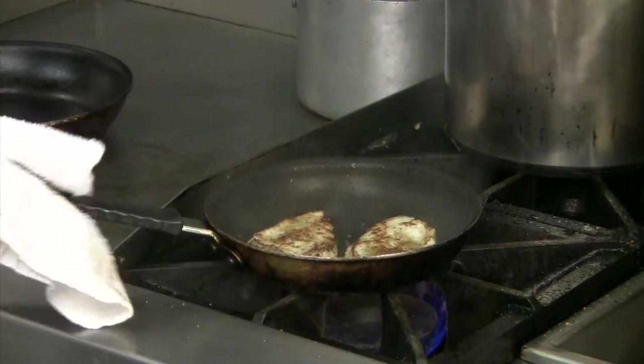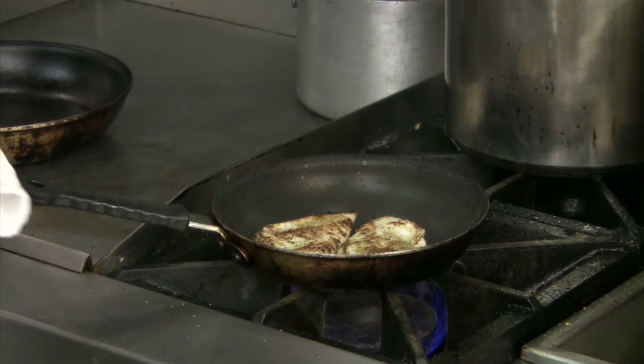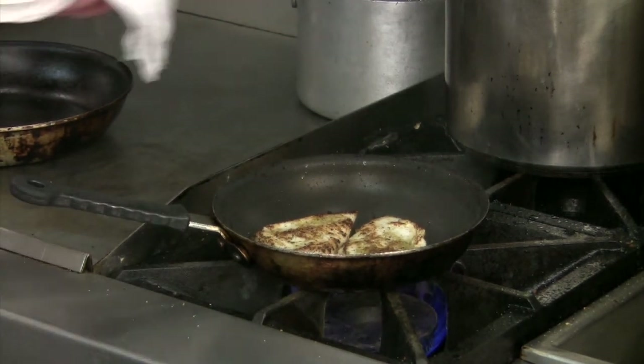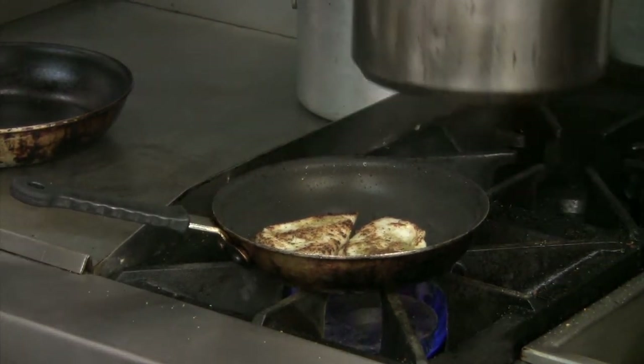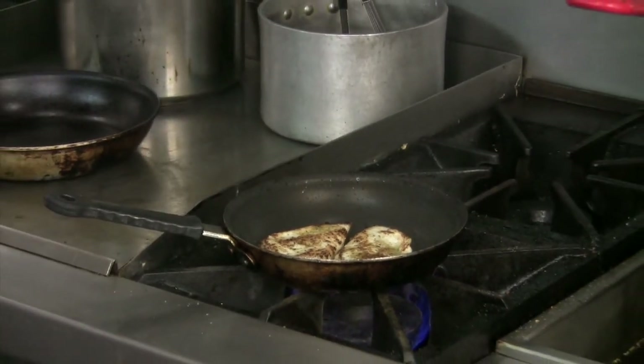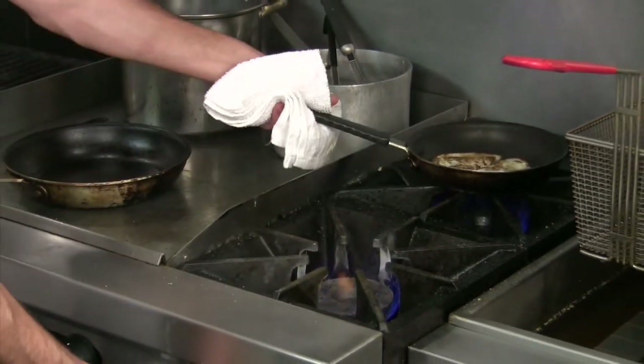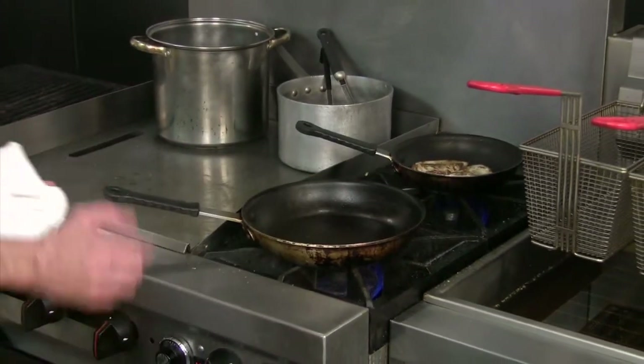Now we're going to let that cook and saute. As we're cooking the chicken, we are also going to start cooking our vegetables. We do want to cook our vegetables up — we're going to cook our mushrooms, our peppers, our onions all together. So let's go on a back burner with this and get a pan ready to go for our vegetables.